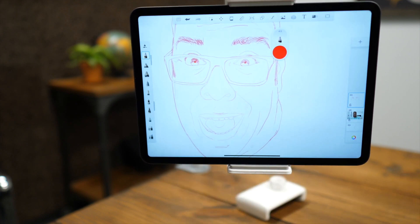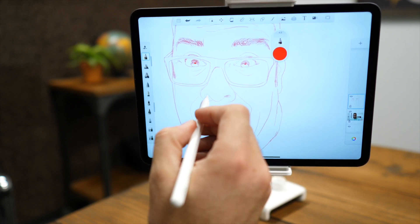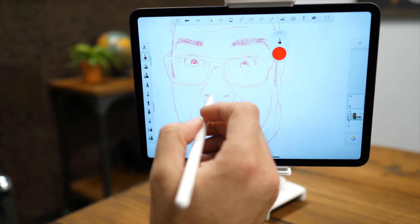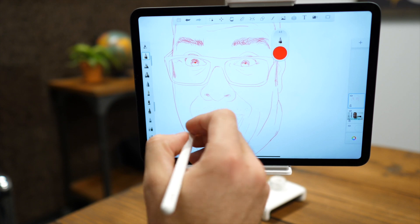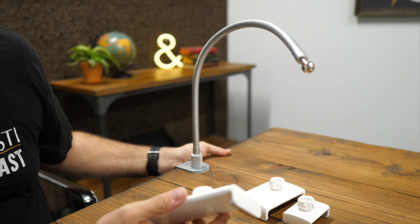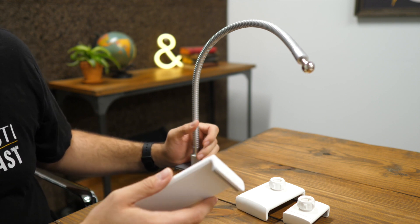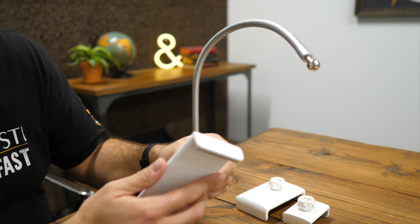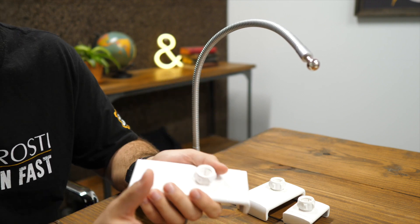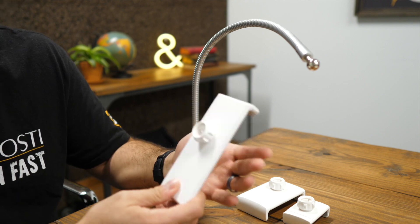If you want to interact with it like a kiosk, it will move and bounce around a little bit — not excessively, but noticeably. More often than not, a better use case would be attaching an iPad to watch videos — on the side of your end table, beside your bed, or on your desk — in situations where you're not constantly touching or interacting with it. That's what this is better suited for.